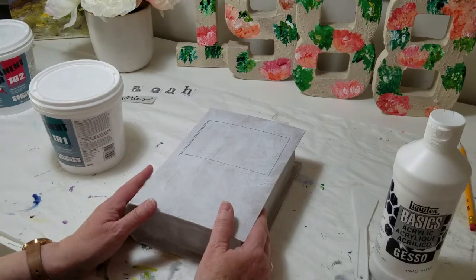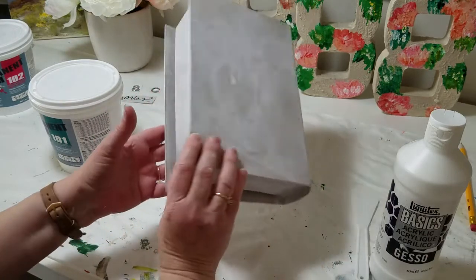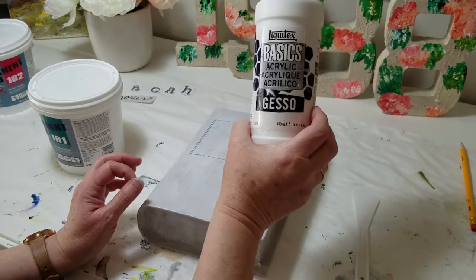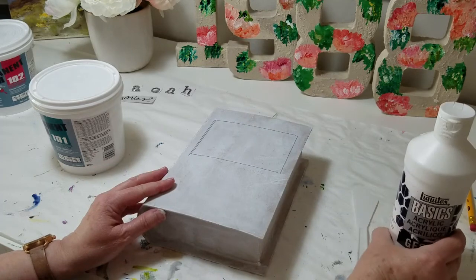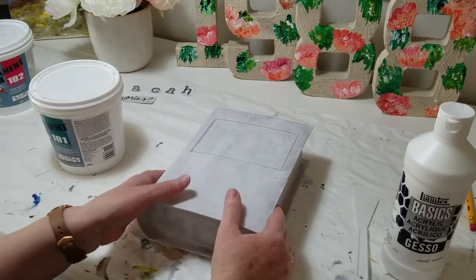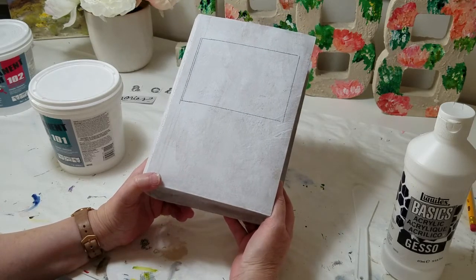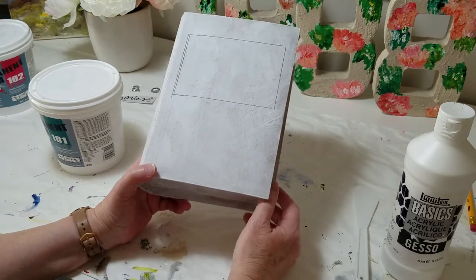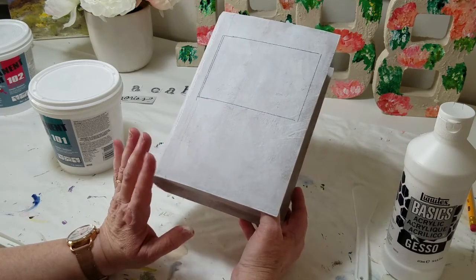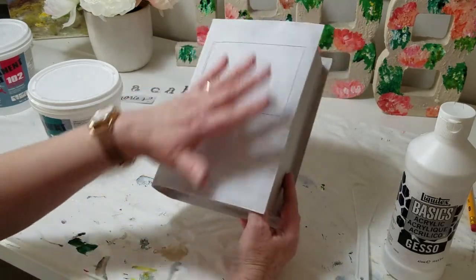I have already added the gesso to the box — I painted the inside and all of the sides on the outside. For that I used Liquitex Basics Acrylic Gesso. It adds a little bit of stiffening and a slightly rough surface that helps hold the paint. If I hadn't done that, the paint would have just sunk right into the paper mache. So anytime you're starting with a new canvas, even working with paper mache or a wood product, you really need to add gesso first. I added basically one coat to the whole thing, and on the front I added a second coat. It dries fairly quickly.